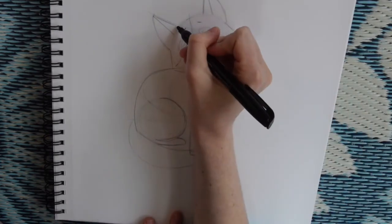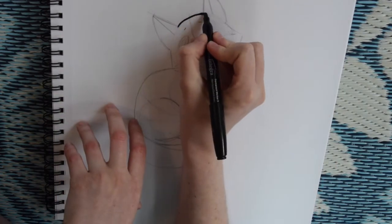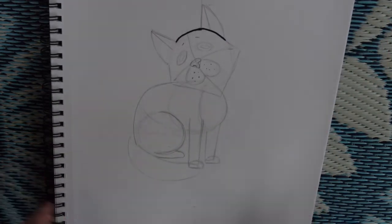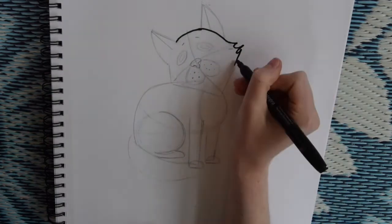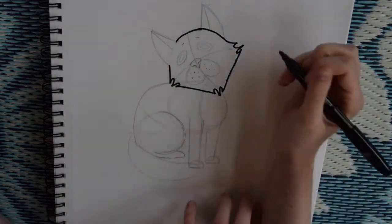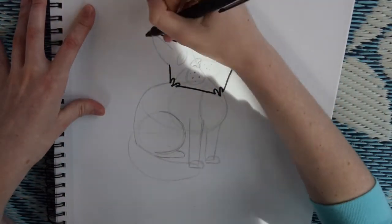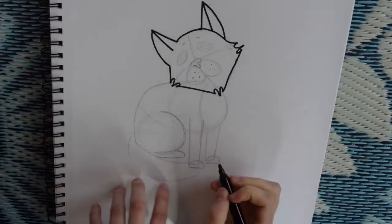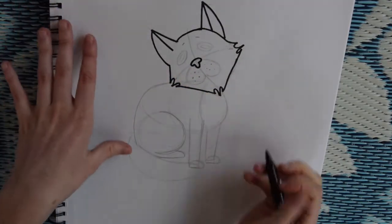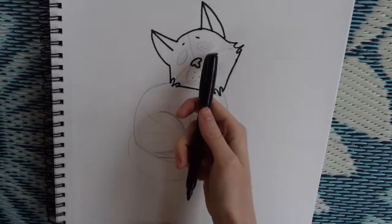Now we're going to take our marker and define the lines that we want for him and add a little bit of detail. I'm going to make that circle line at the top of his head and continue it over his back ear. When you get to these triangle parts, you can add little spikes to show that he's fluffy. Then I'm just going to add his ears in and trace over the little triangle we gave him. For his nose, I'm going to trace that bubble letter T that we made, and then mark where those top whiskers are that look like little eyebrows.